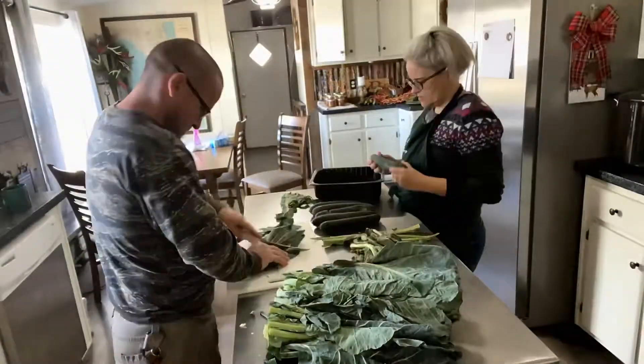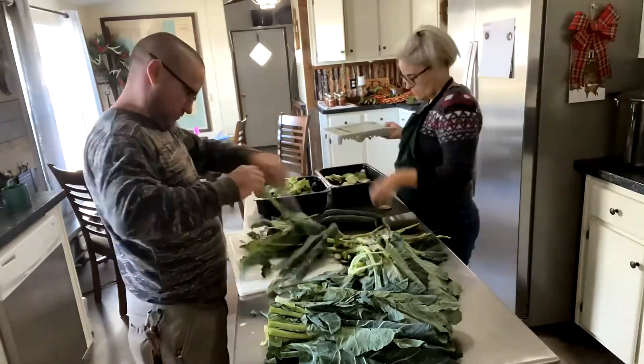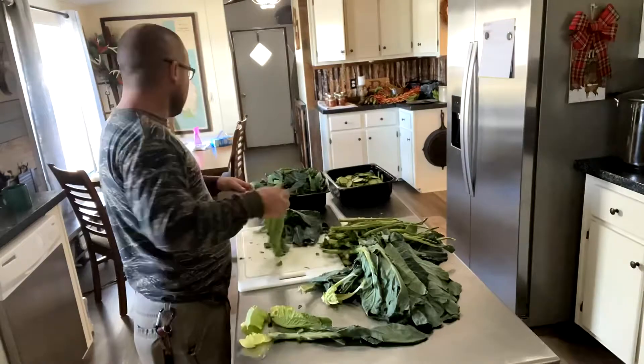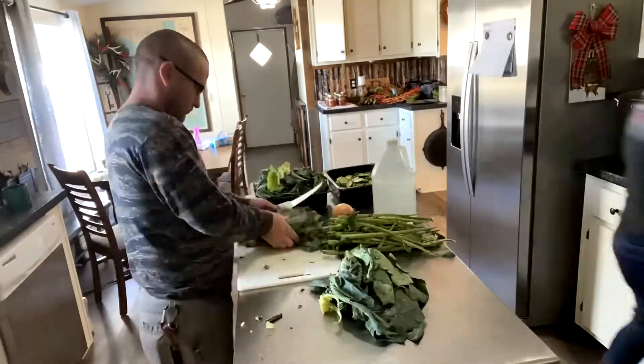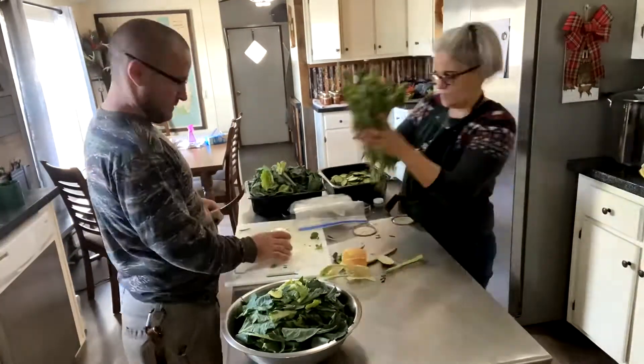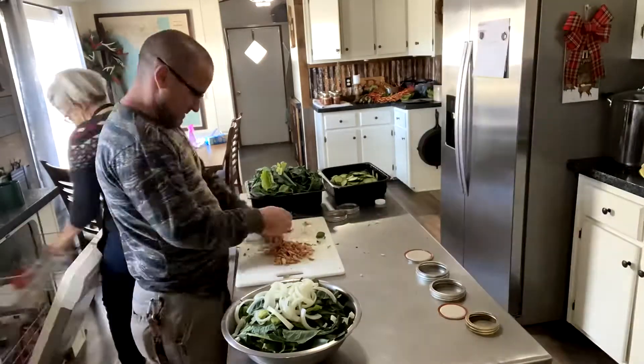I gotta get to work. It's always a good day when Mr. Biggs and I are in the kitchen together. I am getting the cucumbers through the mandolin and getting them ready to put in the canner, and Mr. Biggs is breaking down all of those collard greens. They were absolutely beautiful — no dirt in them at all. Pre-washed, absolutely gorgeous.